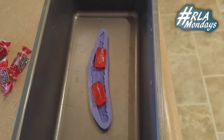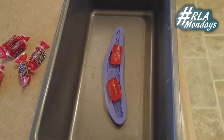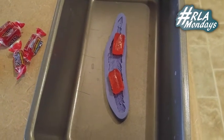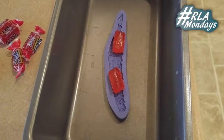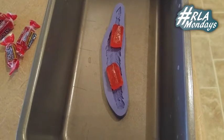We'll see how that turns out. I can only make one at a time, because I bought one mold, because it's kind of expensive. So I bought this silicone mold on Amazon, and it's a quill. I'm going to attempt to melt these Jolly Ranchers into the form of a sugar quill. We'll see how that turns out in about 15 minutes.